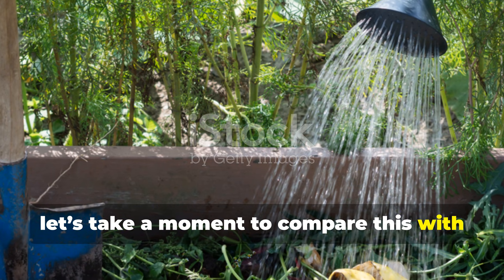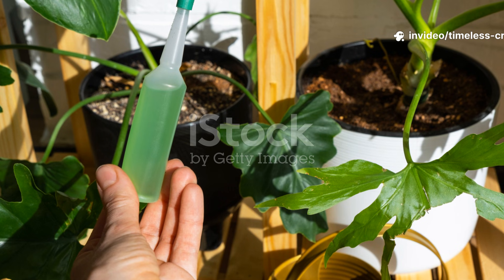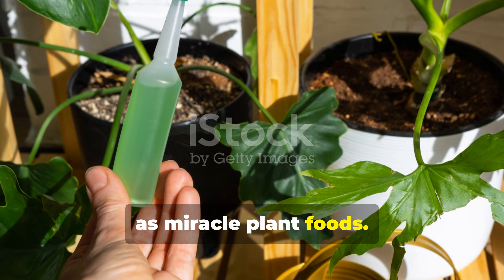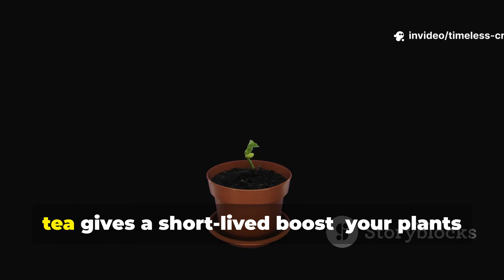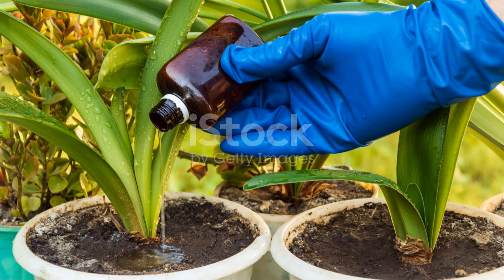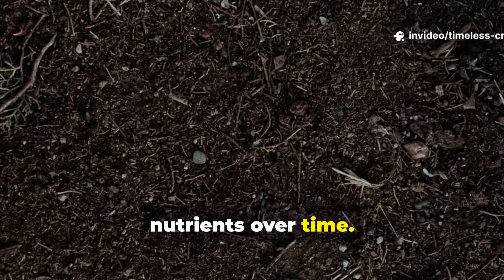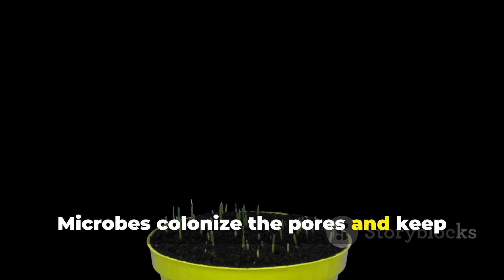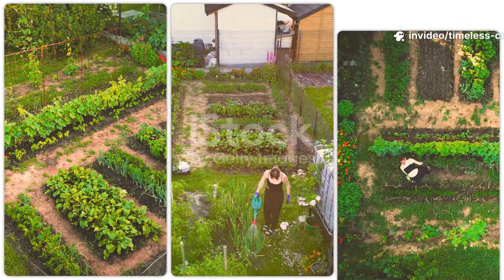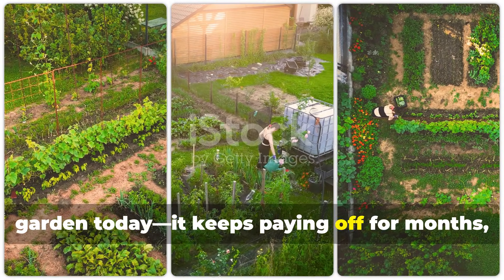Let's compare this with compost tea, which many gardeners use in hopes of giving their plants a quick boost. Standard compost tea gives a short-lived boost — your plants might perk up for a week or two, but then the nutrients vanish. With this black liquid, the biochar traps and slowly releases nutrients over time. Microbes colonise the pores and keep multiplying underground, so one application keeps paying off for months, even years.